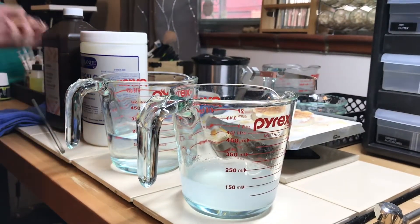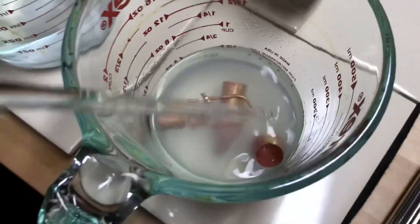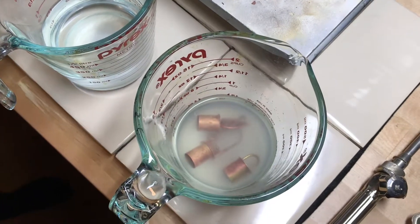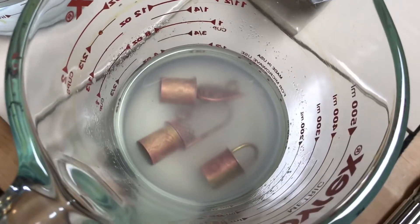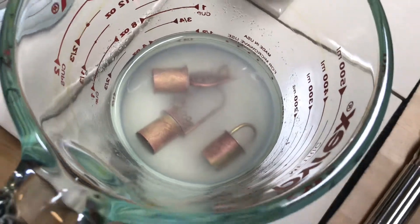Now that that's ready, all I do is throw these little guys in and you're going to start seeing a couple of things happen. Make sure that they've got good coverage. You're going to notice they start bubbling — you can already see a little bit of the bubbling action happening. That is the hydrogen peroxide performing its job and lifting the copper off the surface of your brass.